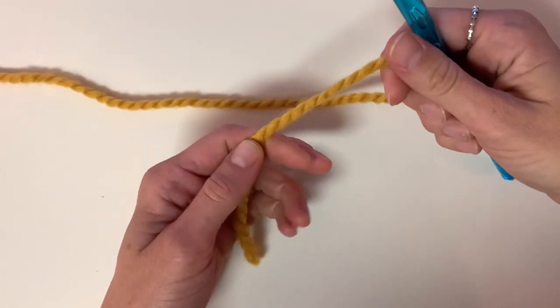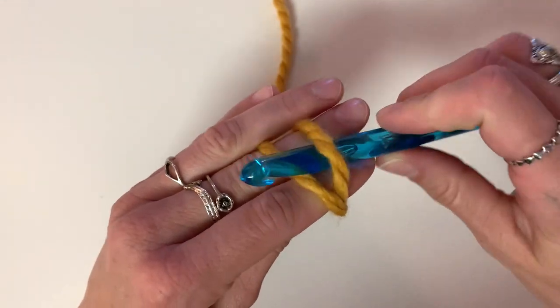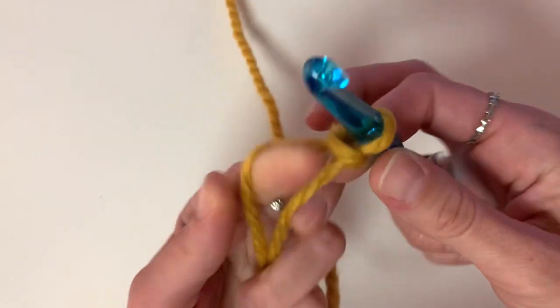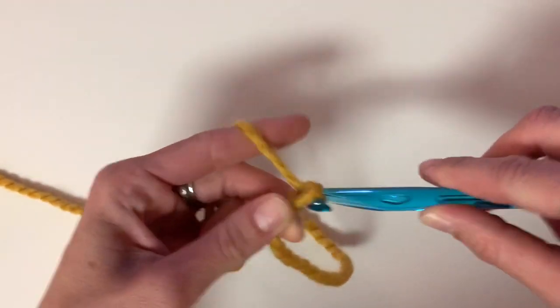To begin this project we're going to start with a simple chain. To do that we'll need to make a slip knot to attach the yarn to our hook. If you need any beginner tutorials I have a whole bunch of them — I'll put a link in the description box below. Here we are going to start with a chain of 50.